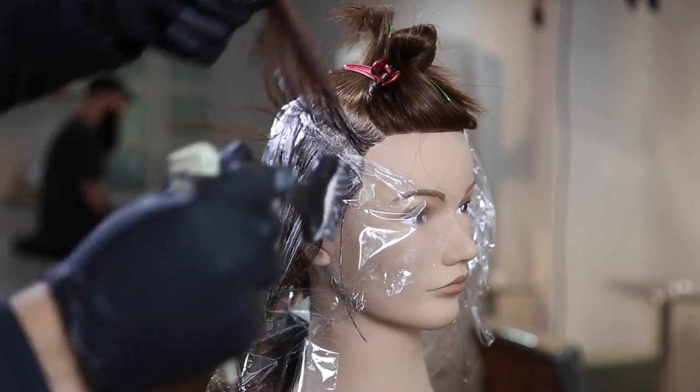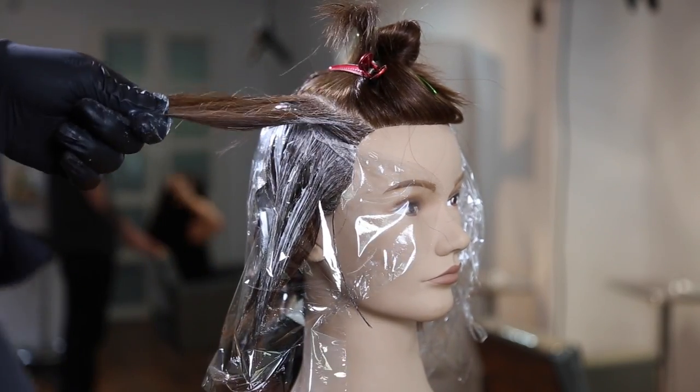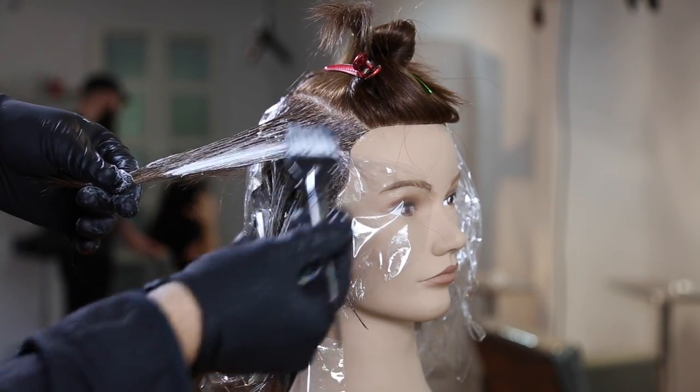One other thing I love about the saran wrap — and it's not something I used to use very often — is that unlike a foil, you can see through it. So you can kind of see where the hair is at without actually opening it up and disrupting your work.